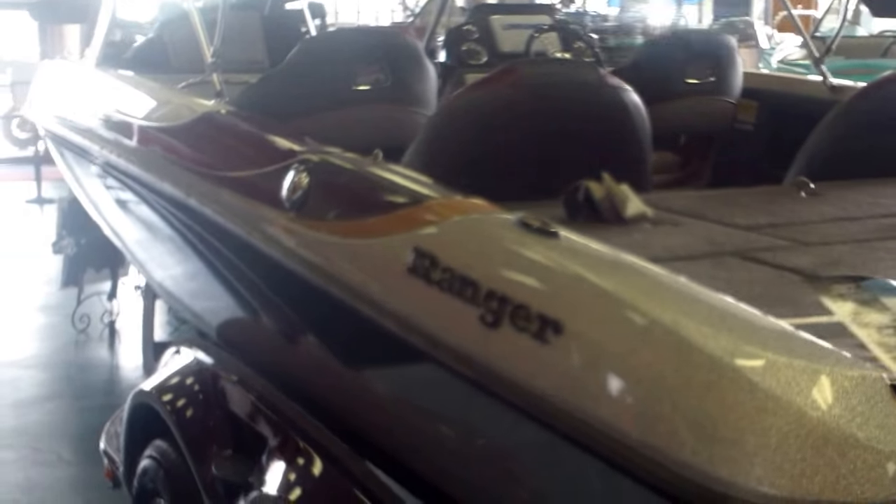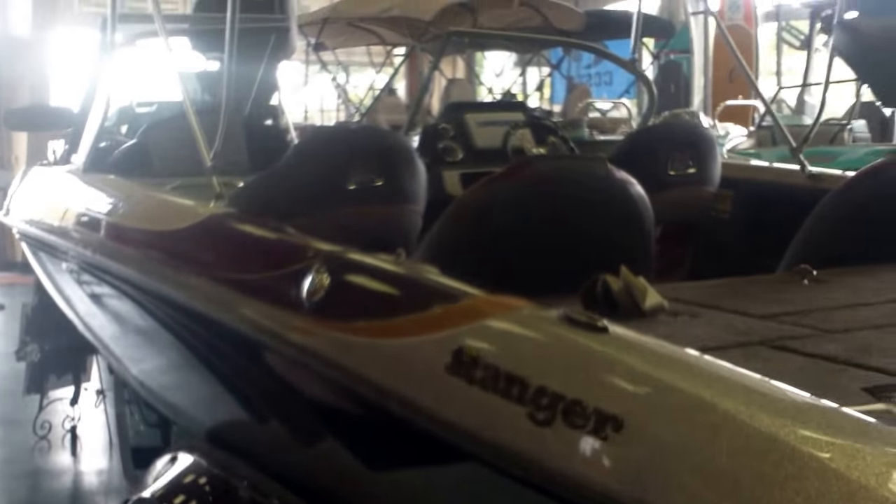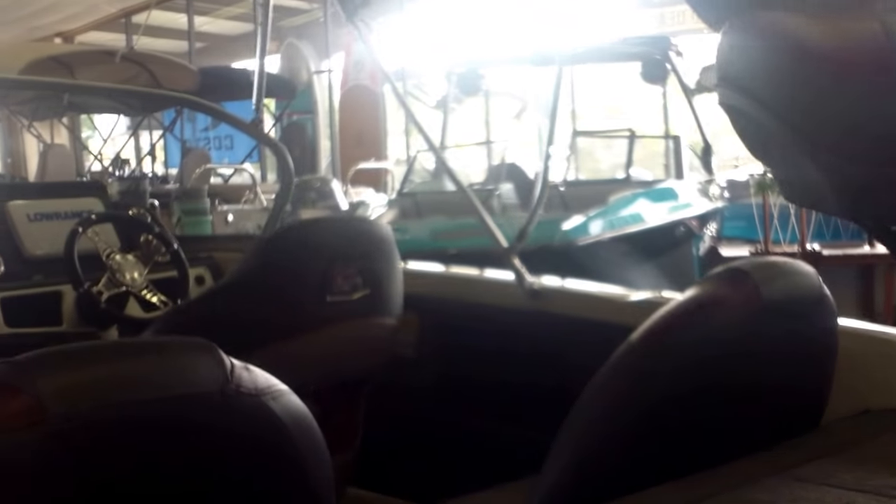Taking you around the other side: this is a 21 foot 4 inch boat. It's got an 8-foot center rod locker in it, a 94-inch beam, and tons of storage and seating.